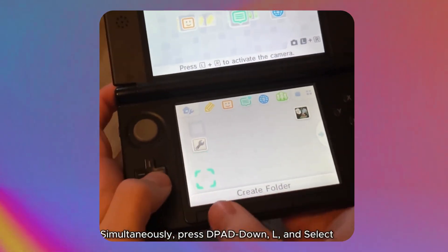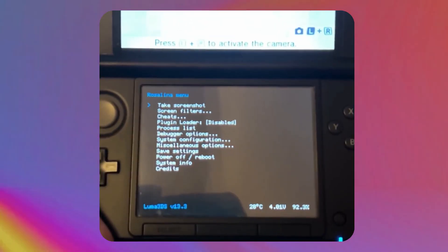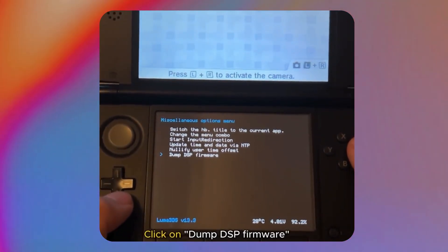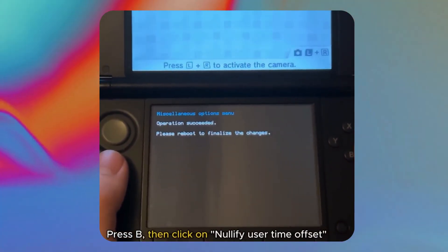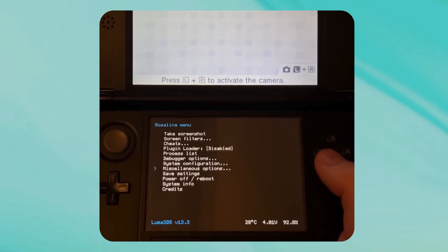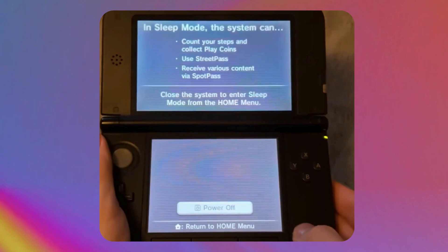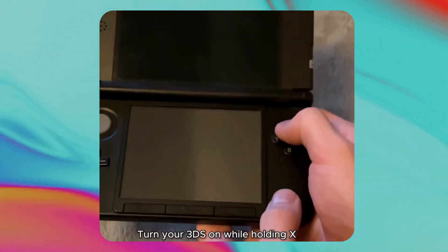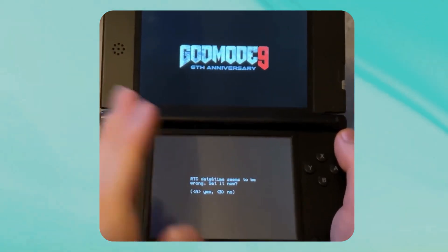Press three buttons at the same time: the Down button on the D-pad, the L button, and Select — L + Down + Select. You should see the Rosalina menu at the bottom. Scroll down and click on Miscellaneous Options, then scroll to the bottom and click on Dump DSP Firmware. Press B, then scroll up and click on Nullify User Time Offset. Keep pressing B until you're back on the home menu like normal.